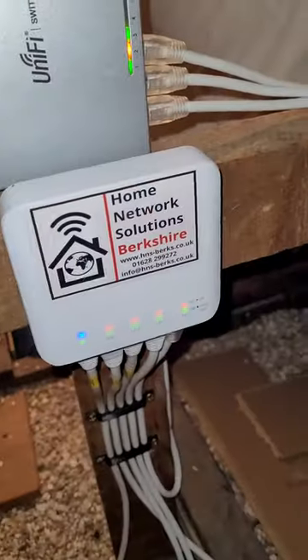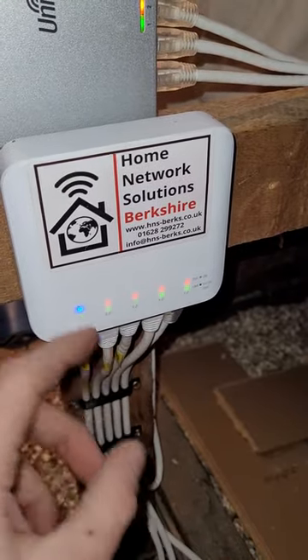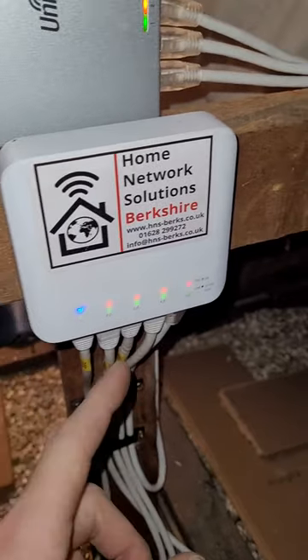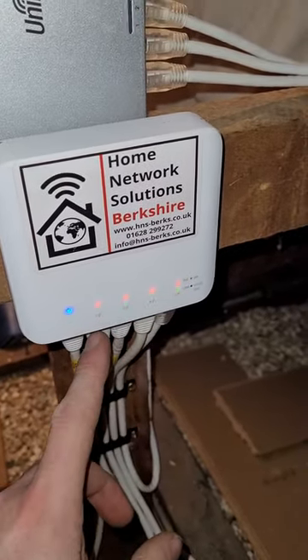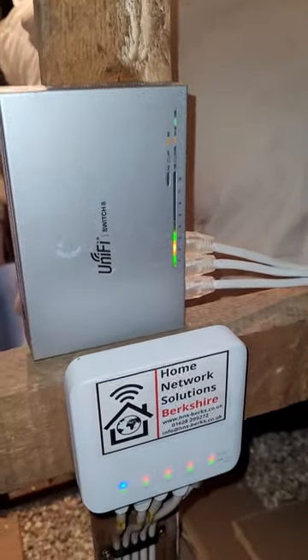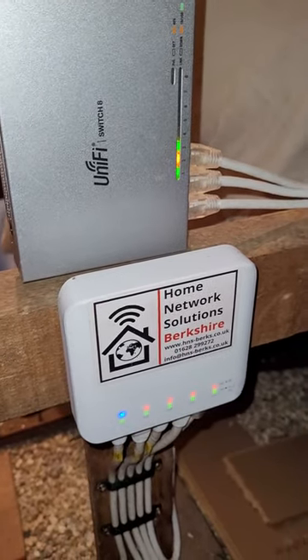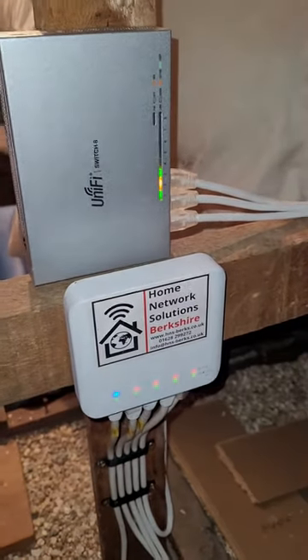The US8 has a maximum PoE output of 12 watts, so you could actually have up to three US8 switches running off a single flex switch — which means this little tiny switch can support up to 21 connections from a single cable. It's been really interesting to learn on this job. We've not done this before, but it's definitely something we'll do in the future. We're also going to do a YouTube video on it, so check our bio for the link. Thanks!